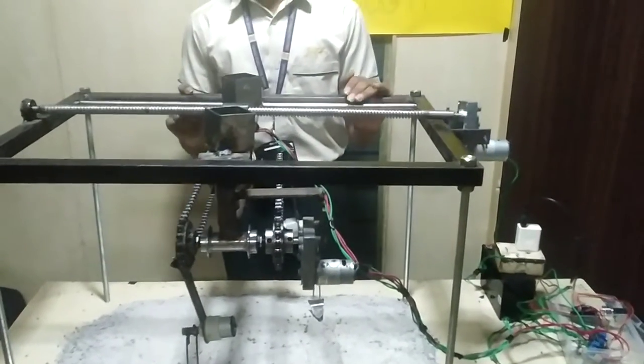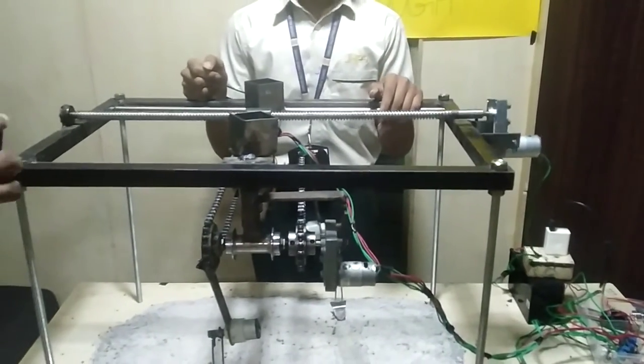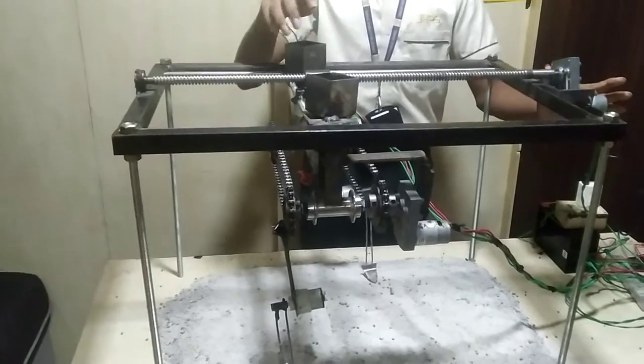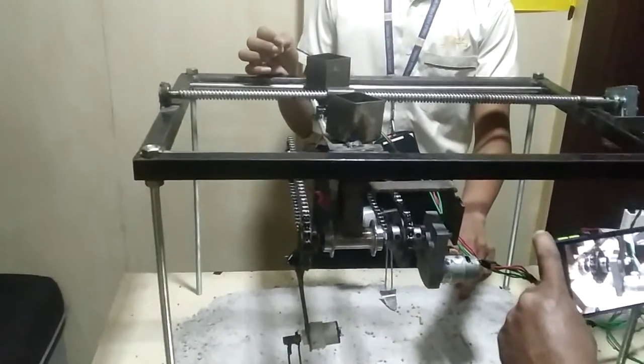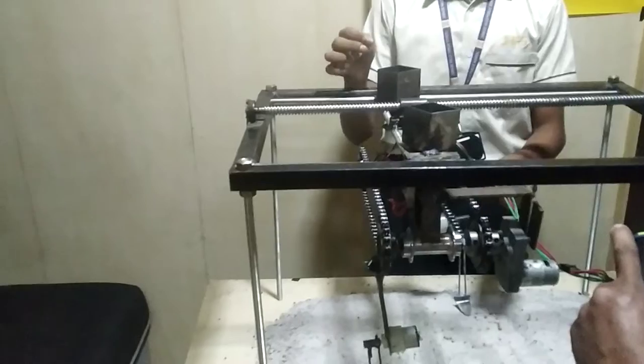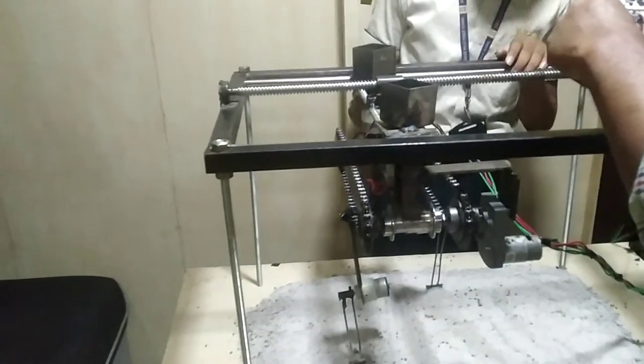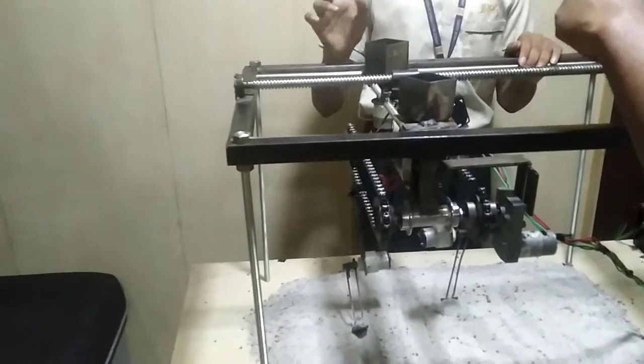Now, let's talk about the components I have used in this project. I have used 4 DC 12-volt gear motors, in which this motor is 100 RPM — used to move this whole mechanism. This motor is 30 RPM, used to rotate this chain. And these two motors are 10 RPM, used for sowing of seeds.